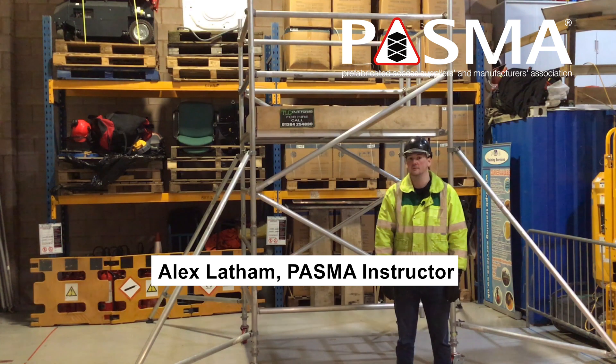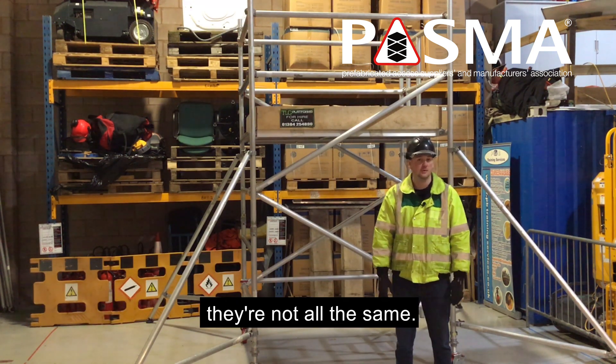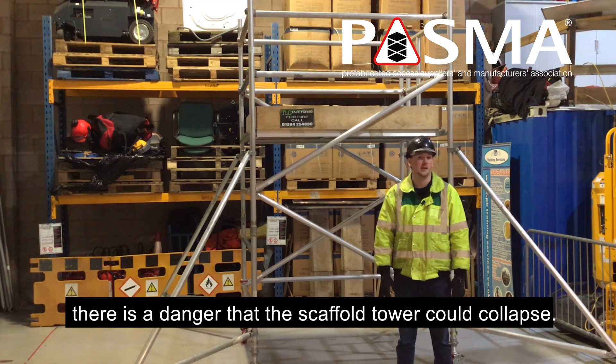The load you put on a scaffold tower varies depending on the classification of the tower and the size of the platform — they are not all the same. If you overload the platform or the tower as a whole, there is a danger that the scaffold tower could collapse.